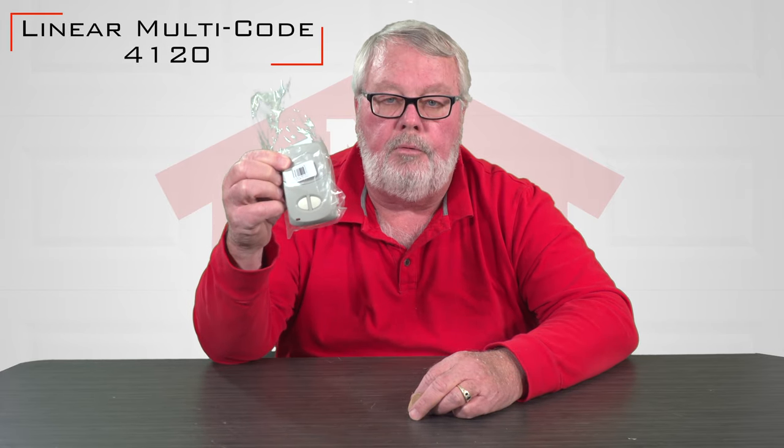Hi, I'm Mark with NorthShoreCommercialDoor.com. Today we're going to have a little product introduction, and our product today is the Lanier Corporation Multicode Transmitter 4120.